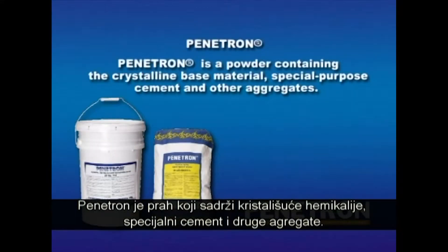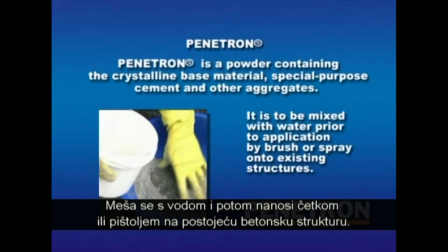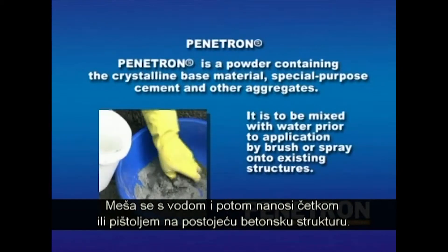Penetron is a powder containing crystalline base materials, special purpose cement and other aggregates. It is mixed with water and then applied by brush or spray onto existing structures.